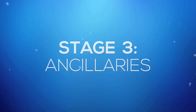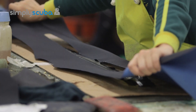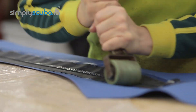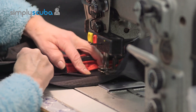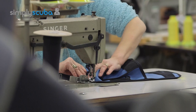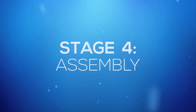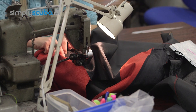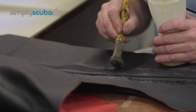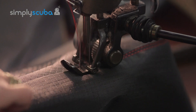Stage 3: Ancillaries. Now that each section has been cut out, it's the perfect time to attach any additional items to the suit before it's all assembled. During this stage, items such as pockets and zips are stitched to the relevant sections of the suit. Stage 4: Assembly. With all the main ancillaries now attached, it is time to assemble each individual section of the suit together. This is done through a combination of gluing and stitching all of the different sections together with great precision.